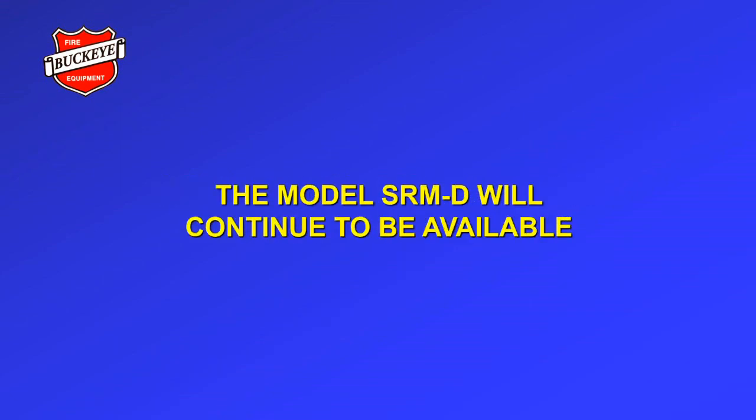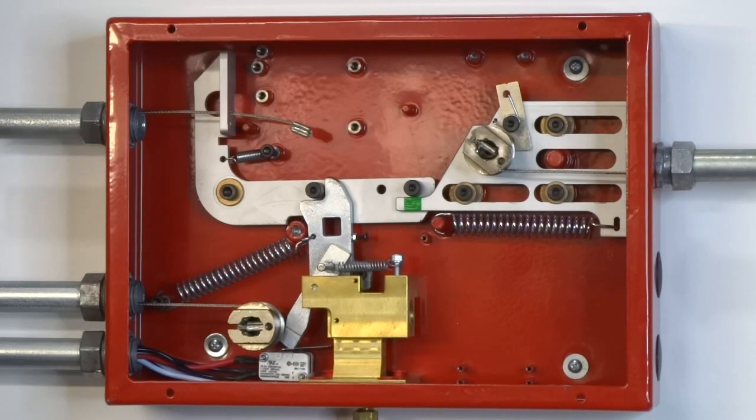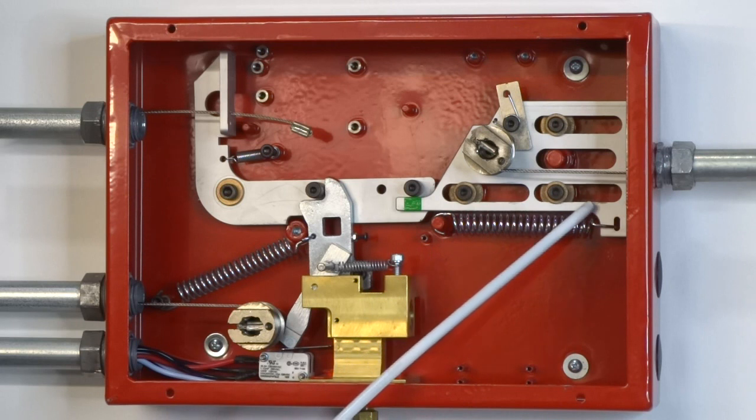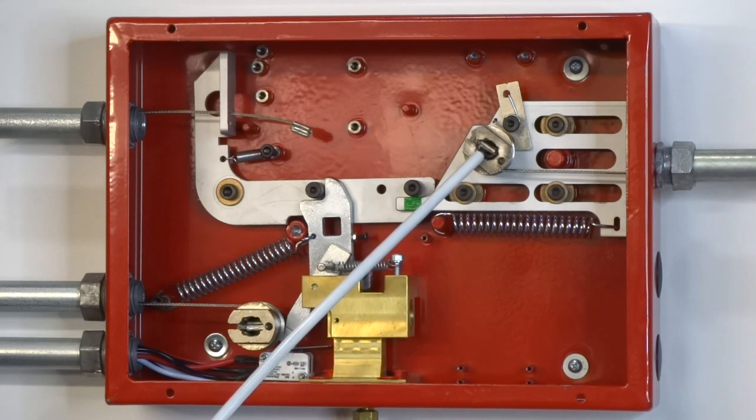The model SRM-D will continue to be available. This is the SRM2 shown in the set position. In the upper right corner is the detection slide plate. It moves to the right when tension is applied to the fusible link line. The fusible link line enters the control head through the upper right side knockout and connects to the detection ratchet spool.